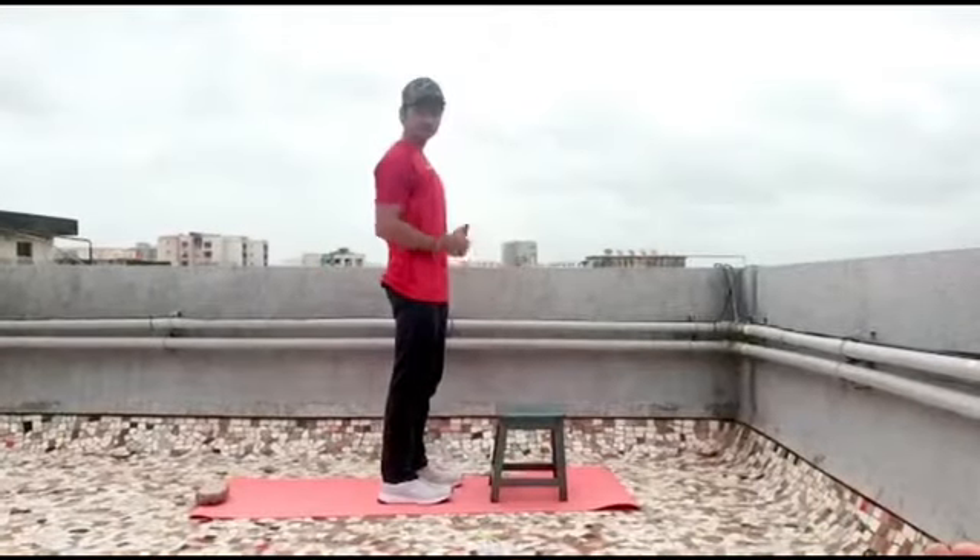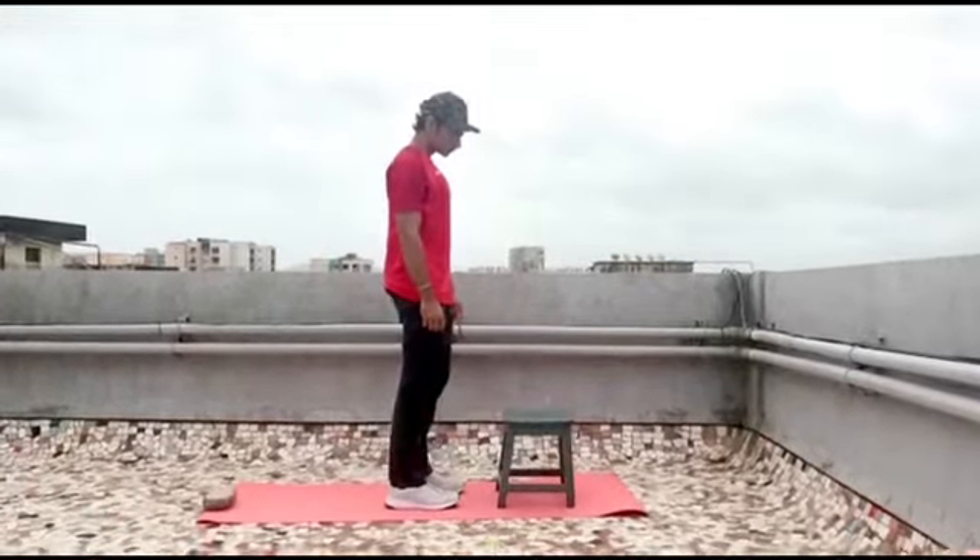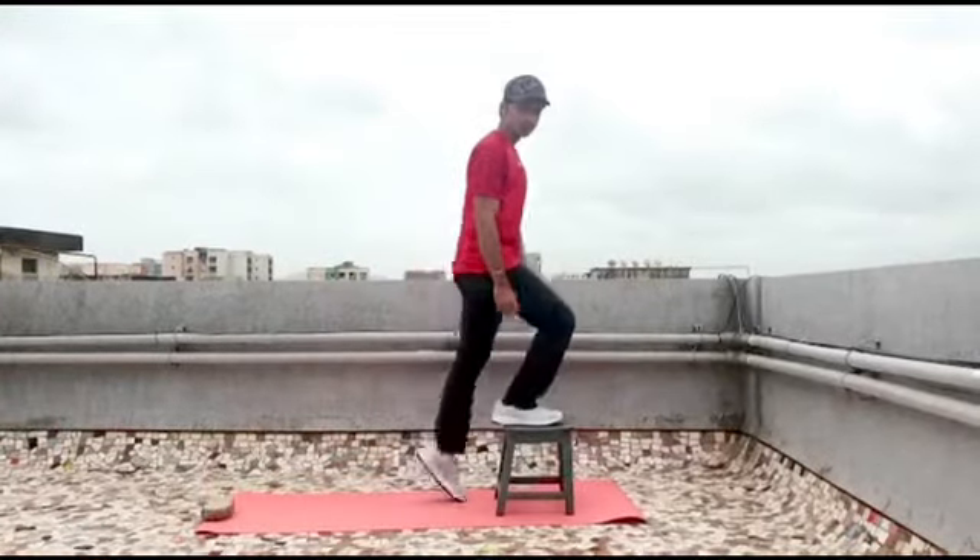So let's start. Here in step ups I have used a stool. We can use any object at our homes such as a sofa, bed, chair, or steps. Make sure the height of the object is not above your knees. Stand upright in front of a step, take a deep breath, and step up with your right foot.